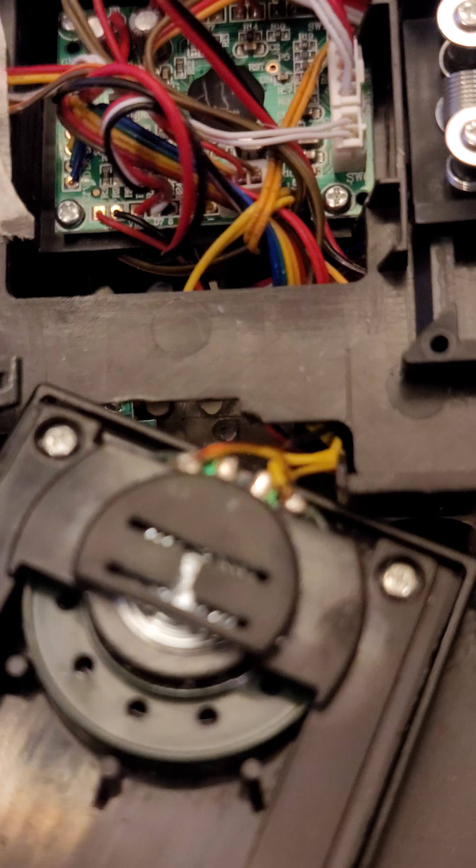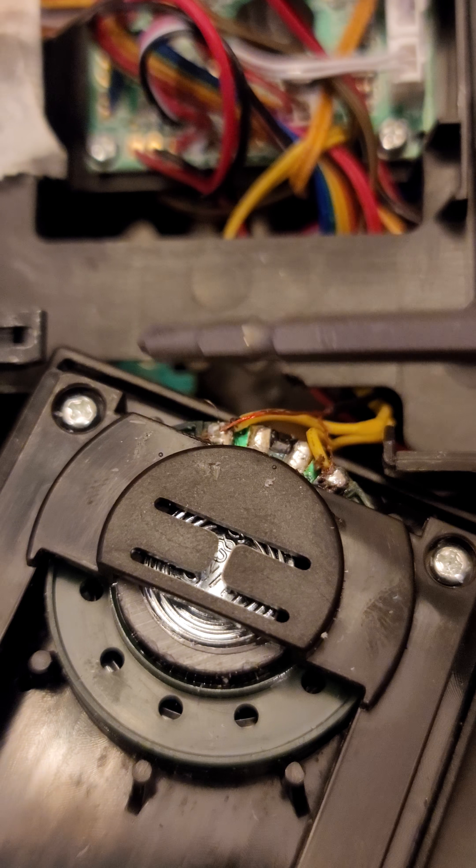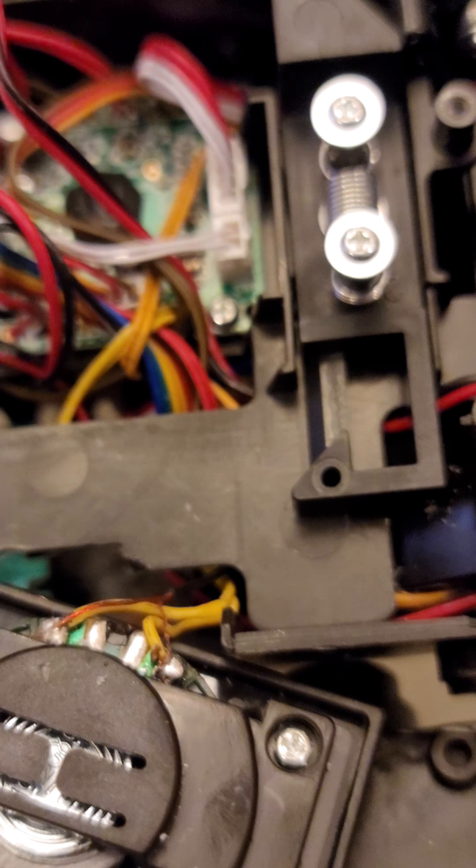That's really all I did — use the solder points that are already available, one right there, one right there. Then wire that up through the handle and through the pack, and that connects my sound.